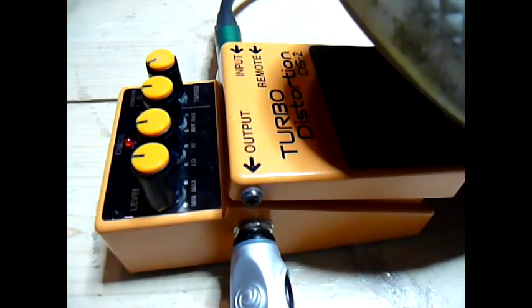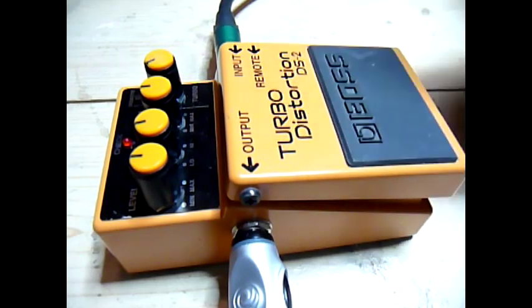Here we go. Single coil first, then bridge. Now for our light overdrive.